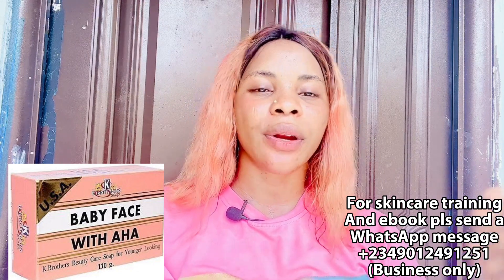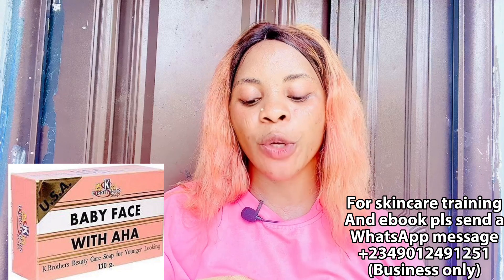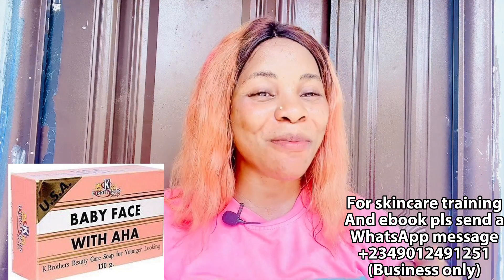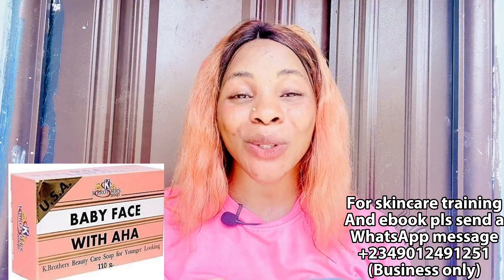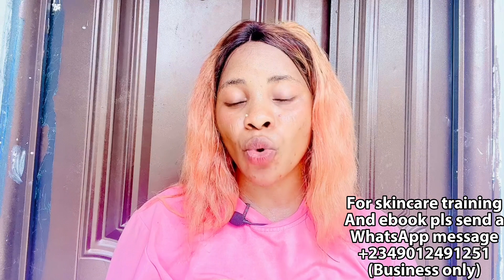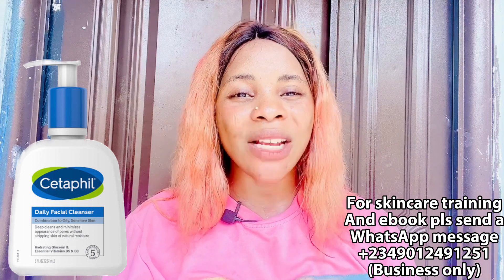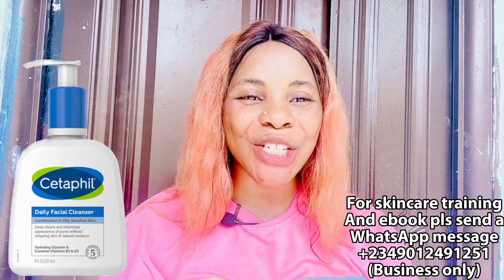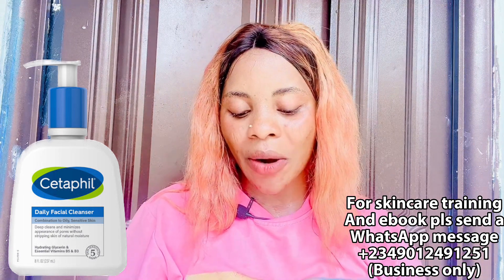You can buy the K Brother Baby Face Soap for around 600 naira — it is extremely affordable. It gives you a smooth face and clears the face of dark spots. I actually used this face soap when I started my YouTube channel and it really worked well for me. If you don't want to use a face soap, the face wash I recommend is the Centrepiece Daily Facial Wash — it cleanses, moisturizes, and hydrates your face. It is a natural face wash I've used and it is a very good product.